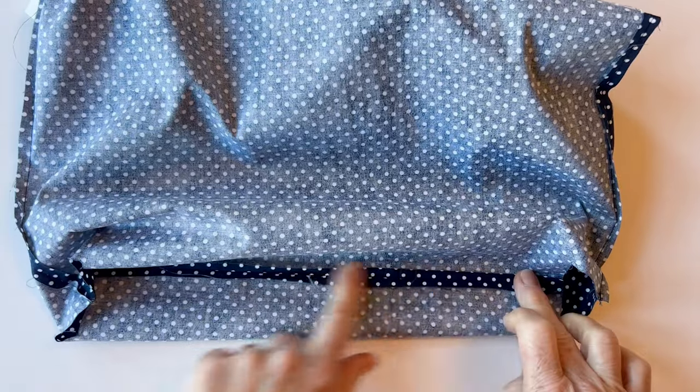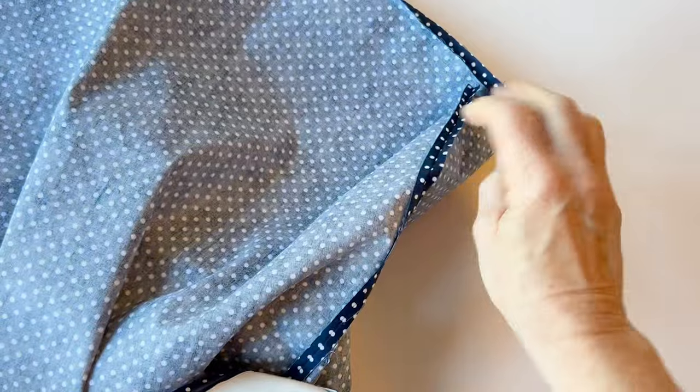Press that seam open — laying it flat makes it easier. Remove any creases by pressing those out. That's your lining finished with a beautiful velvet facing across the top edge.